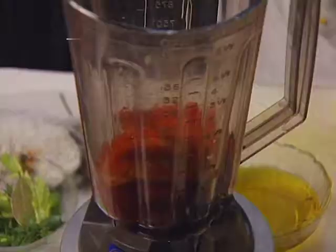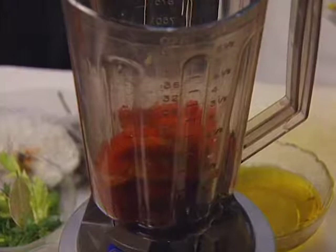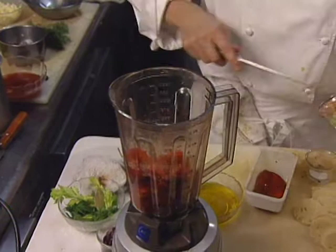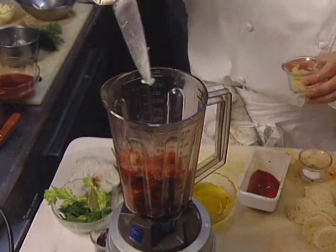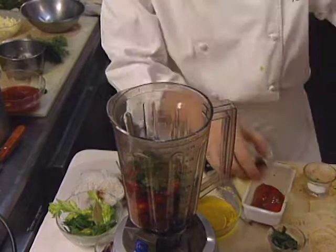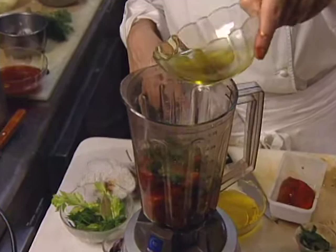The rouille is blended. Add some salt right away — that will help break down a little bit of the components. Some garlic, depending on how much you want. This soup has quite a bit of garlic already, so a little bit. Some basil, just roughly chopped. A little pinch of cayenne. Start it with a little bit of olive oil to get the puree going — I like to start with extra virgin; it adds a nice flavor.